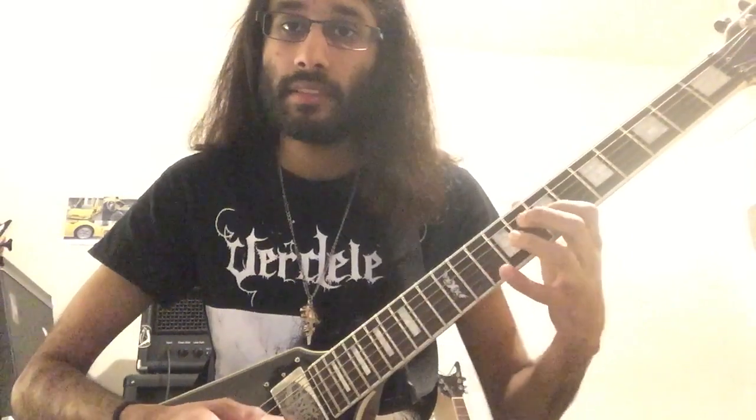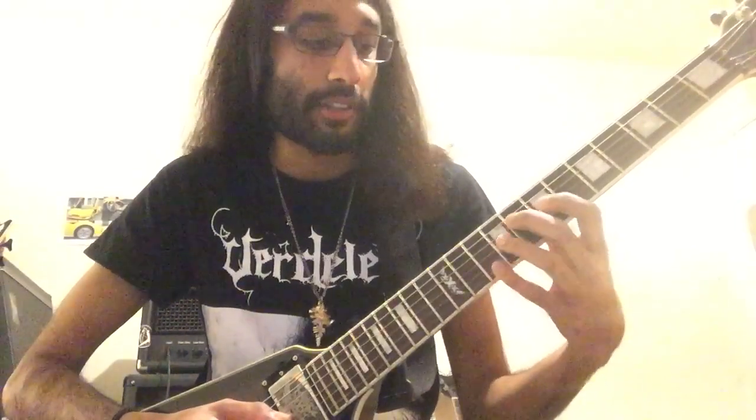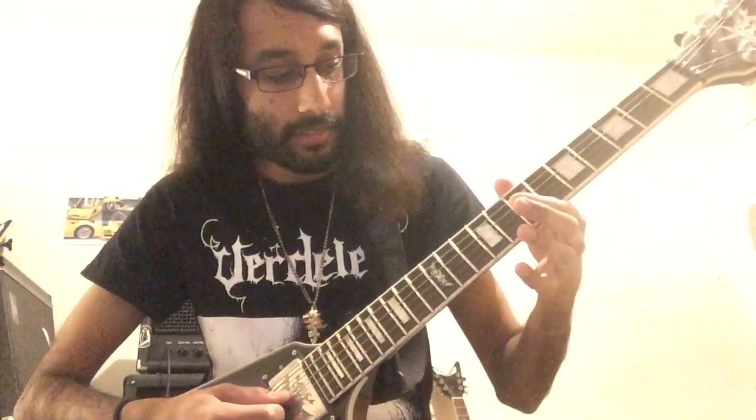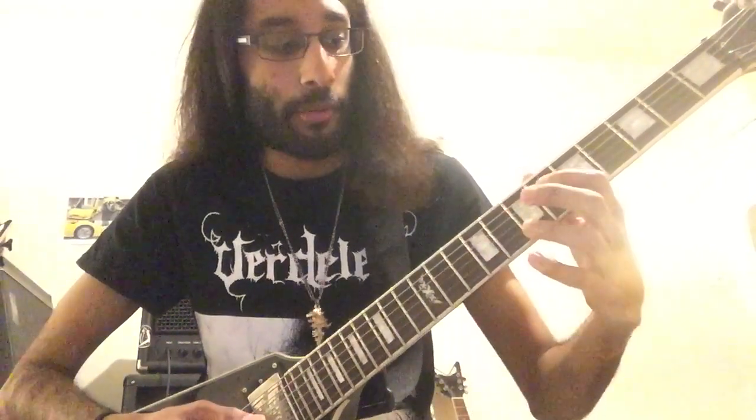The G string follows the same note, but you flatten the note on the D string — so you're on the 8th fret with your middle finger. It finishes from 9th to 7th fret on G, then you bar the 7th fret with your 1st finger on D and G, and then play this major dyad with your middle finger on the 7th fret of D and your index finger on the 6th fret of G. That's deconstructing one of the riffs.